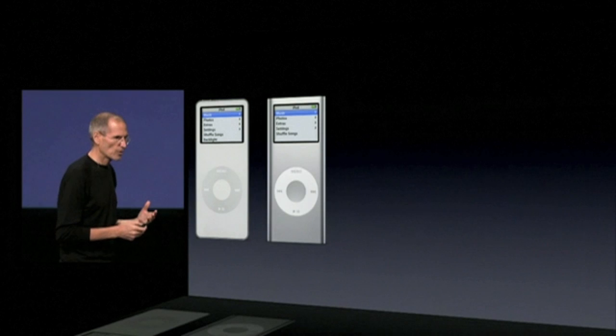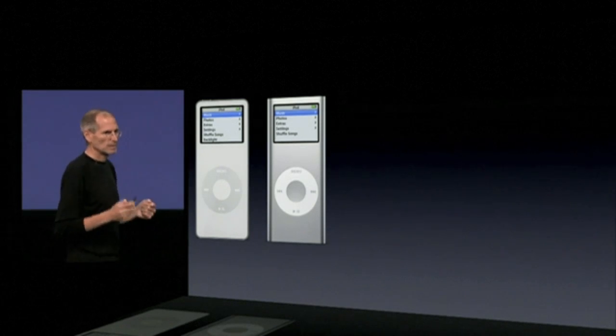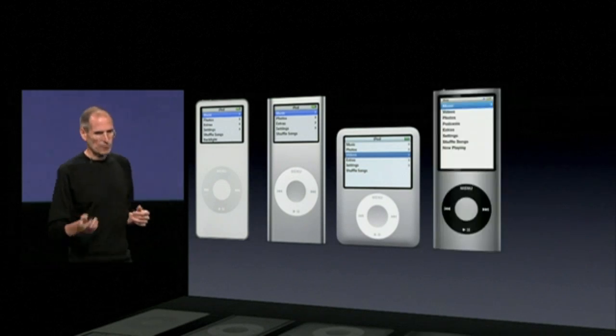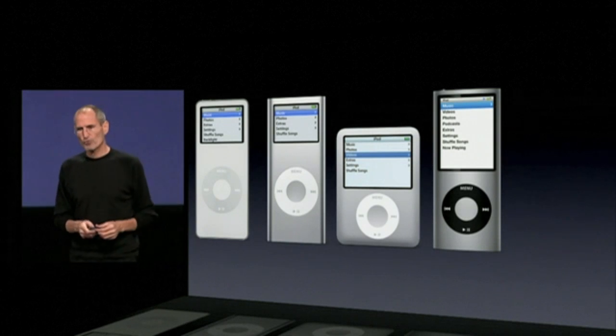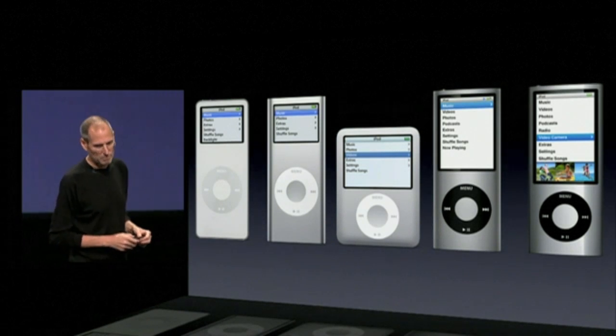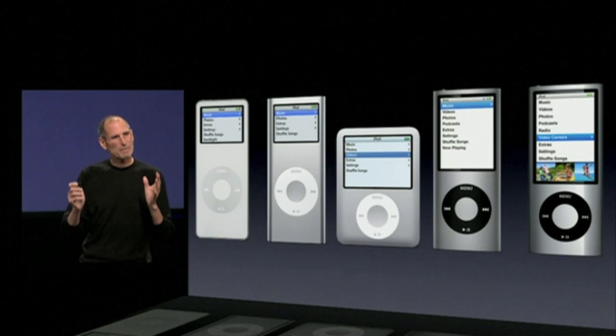The next generation, we took it to extruded aluminum — it's even better. The third generation. The fourth generation had an even taller screen on it. And the most recent generation, an even taller screen. Now, how do we make this better?